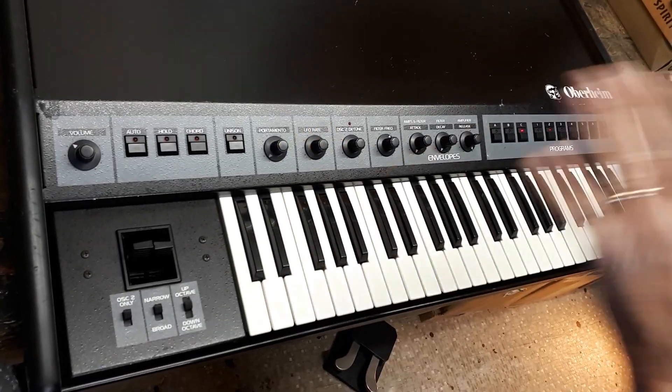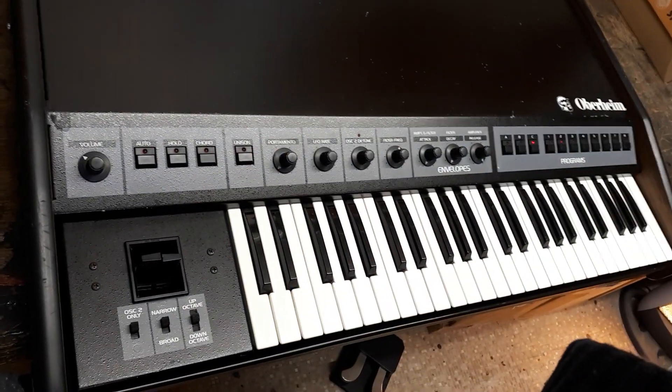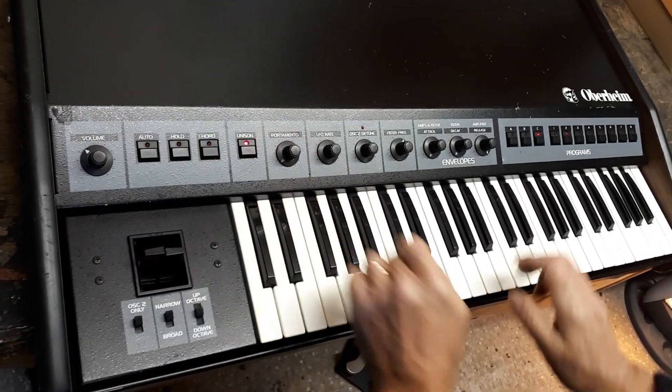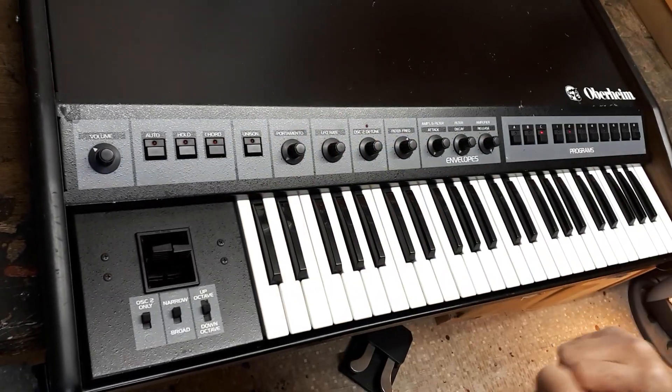The sounds are very neatly arranged for you to mess about with. All in all, great synth. Auto-tune once it's all warmed up. Cracking machine.